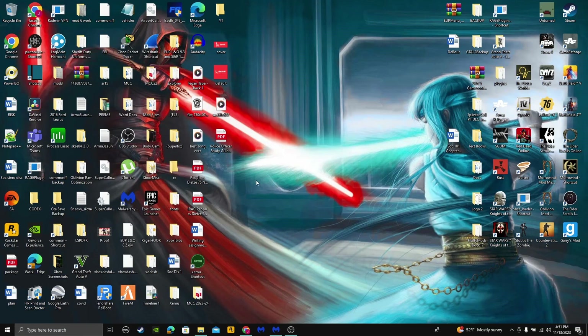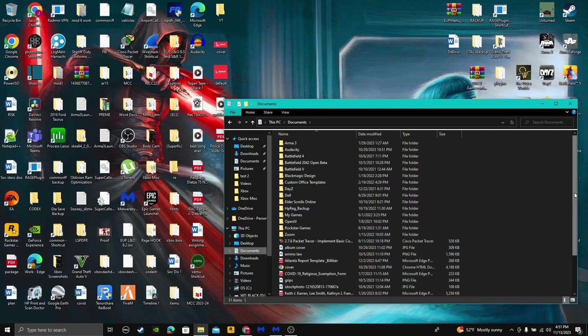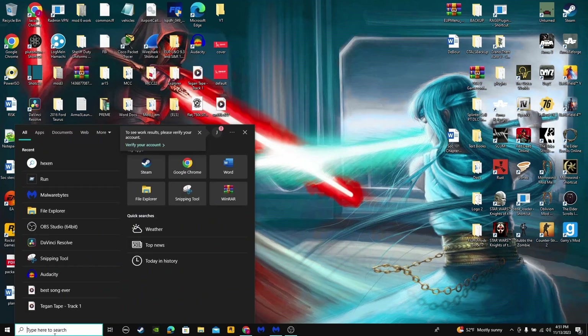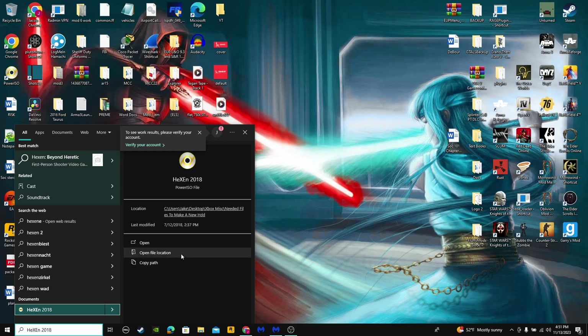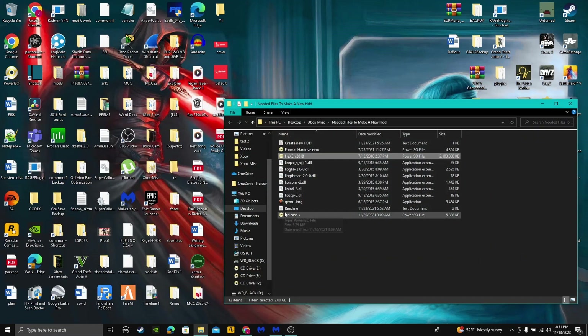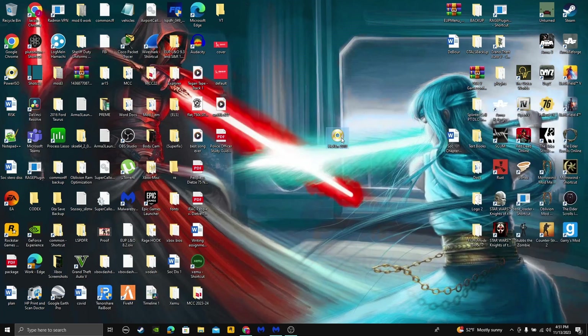Today I'm going to show you how to install the dashboard for Zemu. First, what you're going to need is Hexen 2018. You're going to need Hexen 2018 — it's an ISO file.